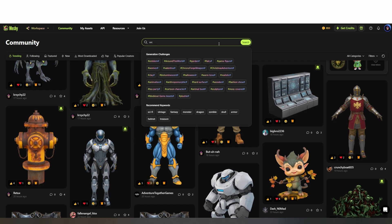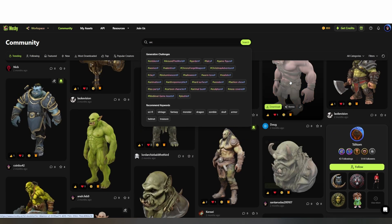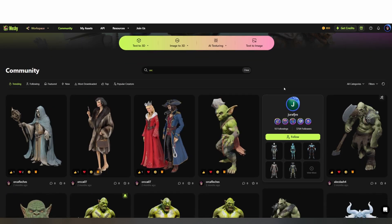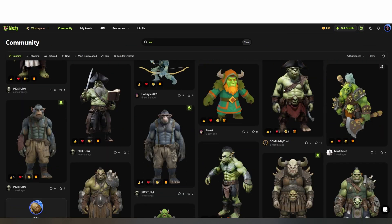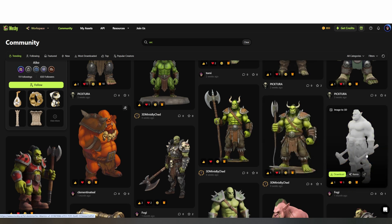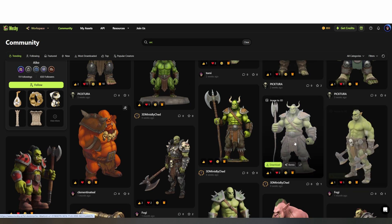Now let's look into making some big kid toys. There are two ways I created miniatures with Meshy. First, remixing a model from the community library, and second, generating a character from scratch using AI image prompts. I started by making an orc warrior from a model I found on the community page.